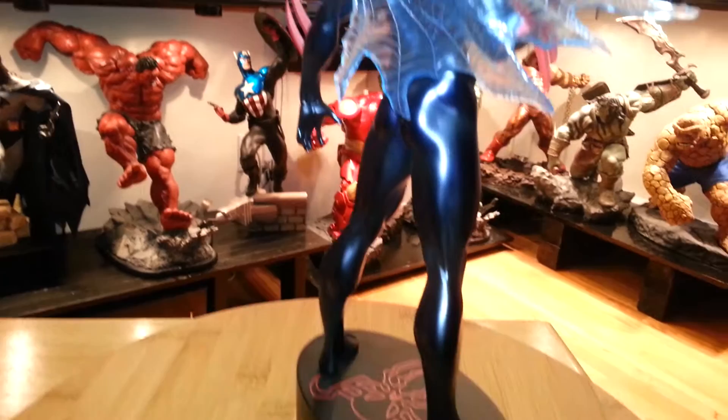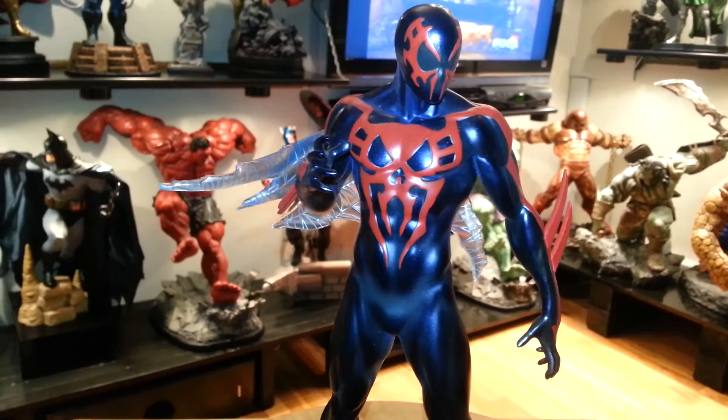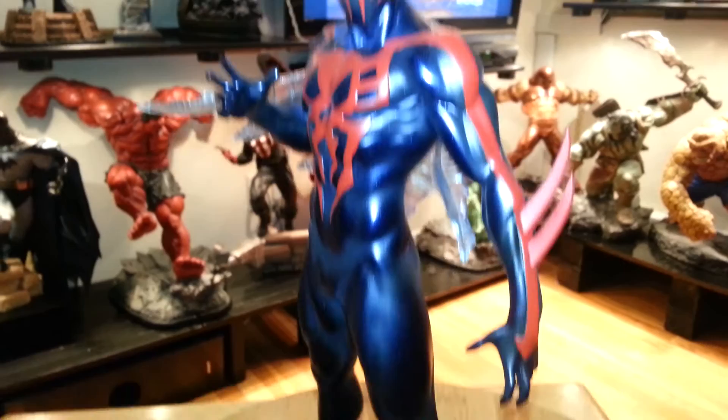The iconic museum pose that Bowen is known for — very beautiful. I noticed his chest, it's kind of a spider skull kind of thing, really nice looking, very nice. His face — love this whole outfit, this is really nice. This is what caught my eye.